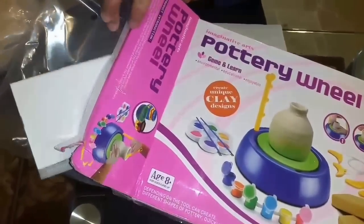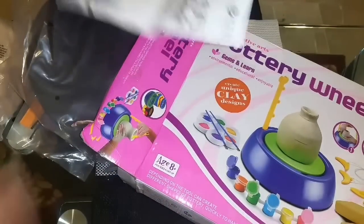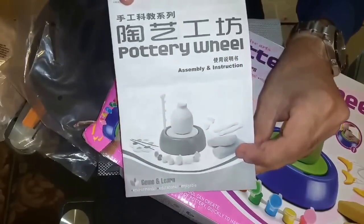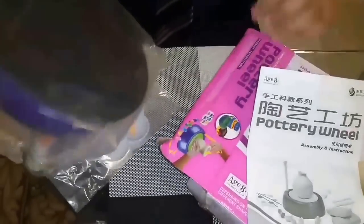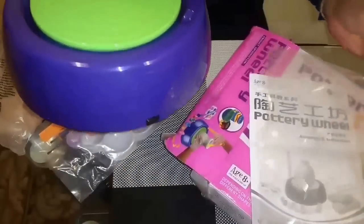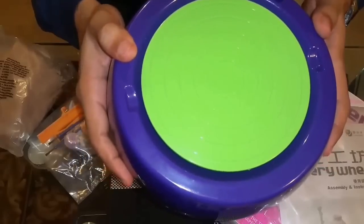We've got three things inside this box. We've got the manual — this is the manual for this, as you can see. And inside this box we have a big wheel, which is actually a machine — a pottery machine.